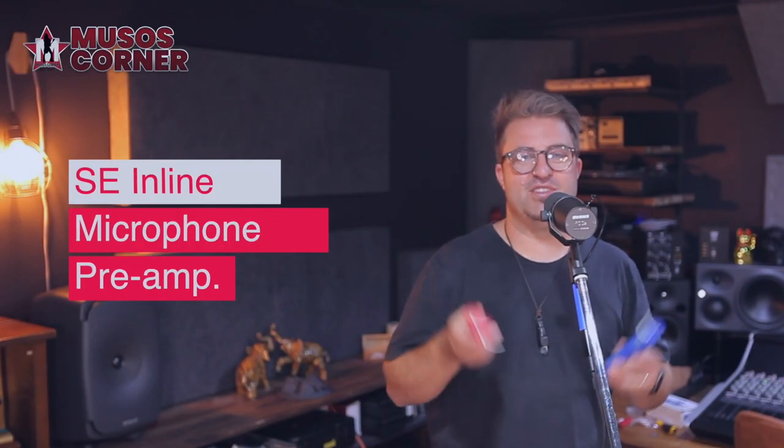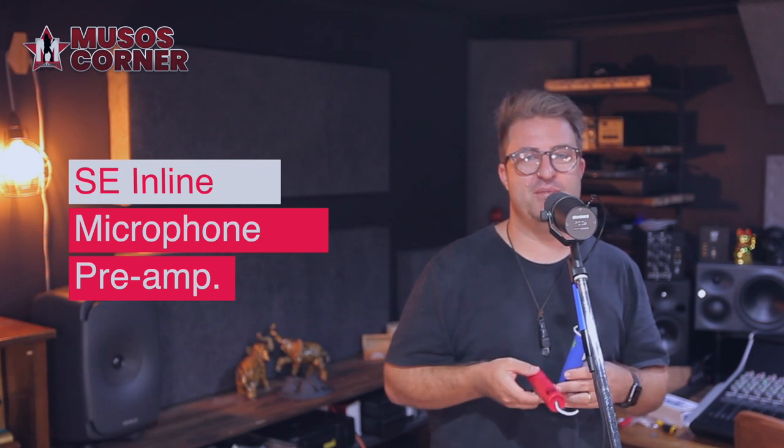These inline preamps are a secret weapon for passive dynamic and ribbon microphones. Right now, you're listening to my voice from this Shure SM7B straight into the console. What we're going to do is throw some little sticks of audio dynamite on this signal chain.